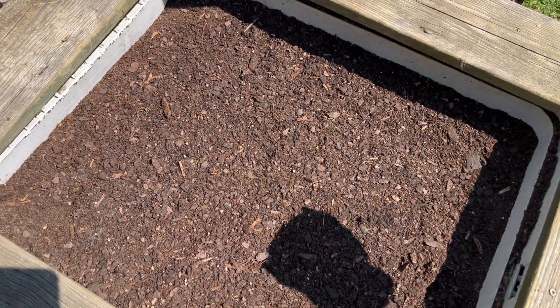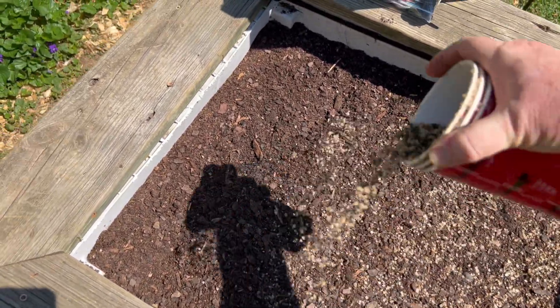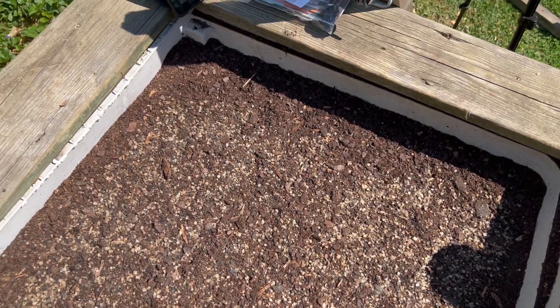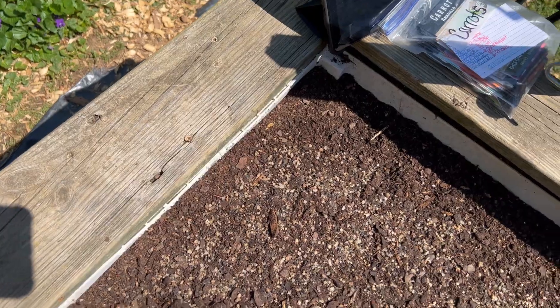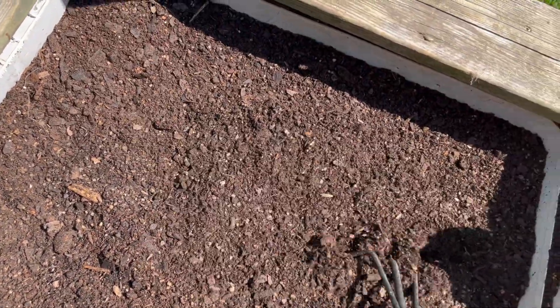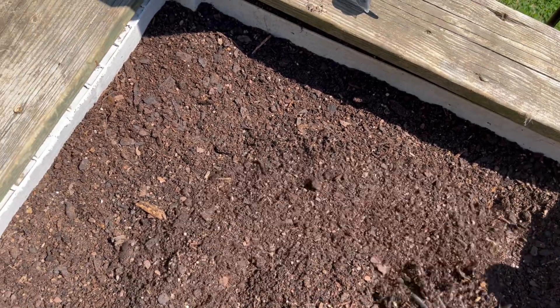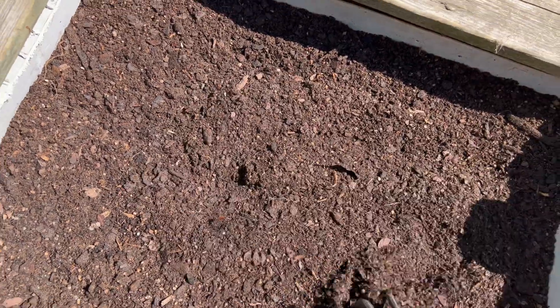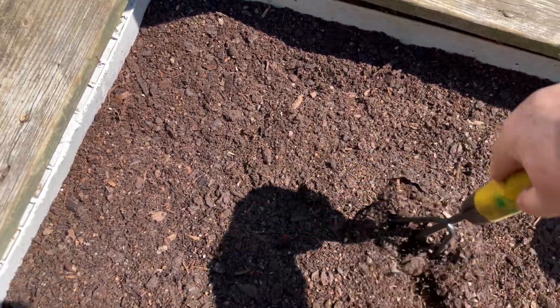First thing I'm going to do is just get some fertilizer and get it mixed in. I put in a little, put in some new dirt and added some to it. I'll just get this leveled back out.